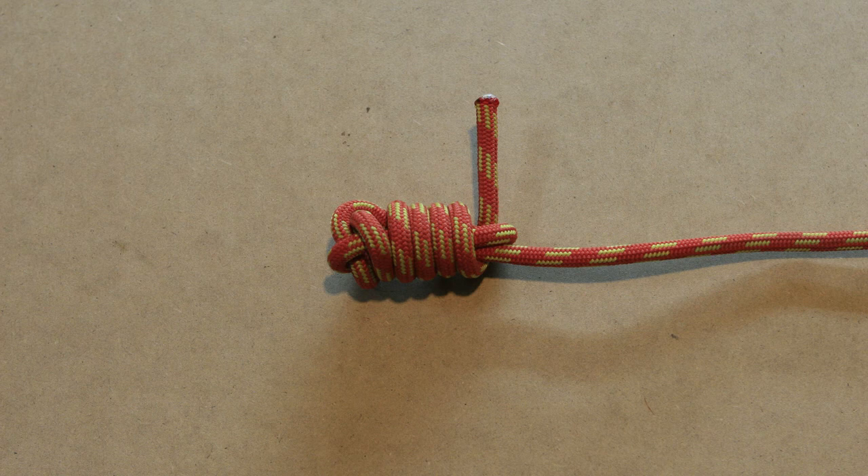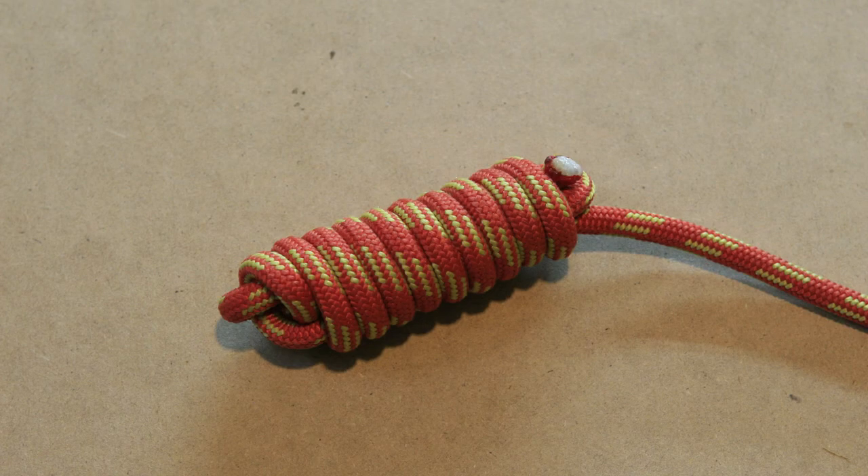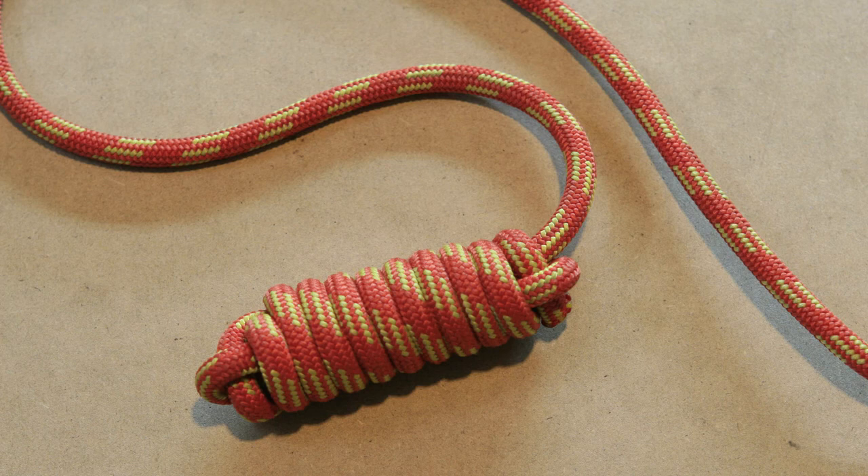To finalize the heaving line knot, pull on the standing part while holding the wraps. And there you have your finished heaving line knot.